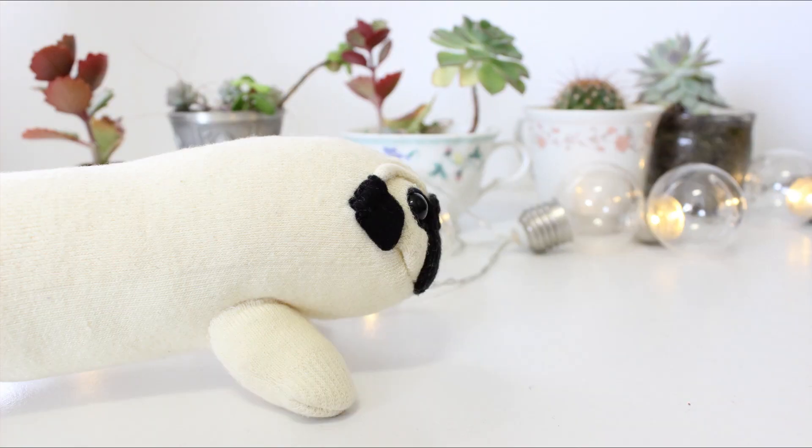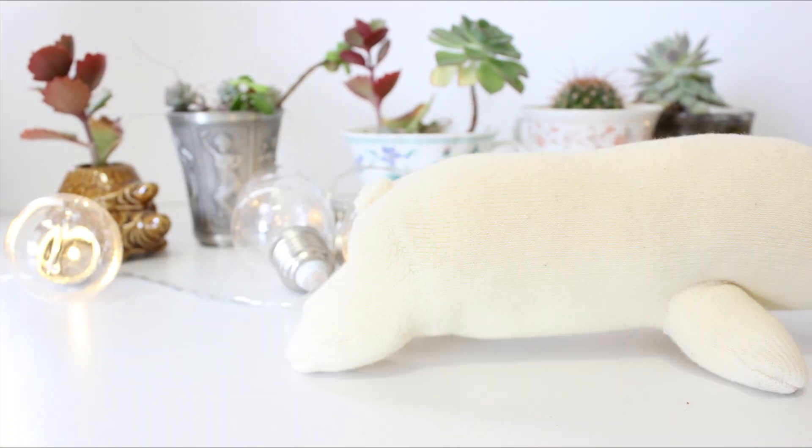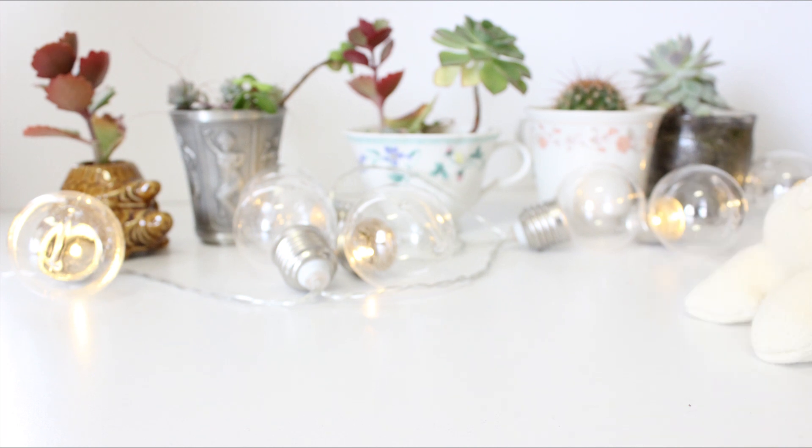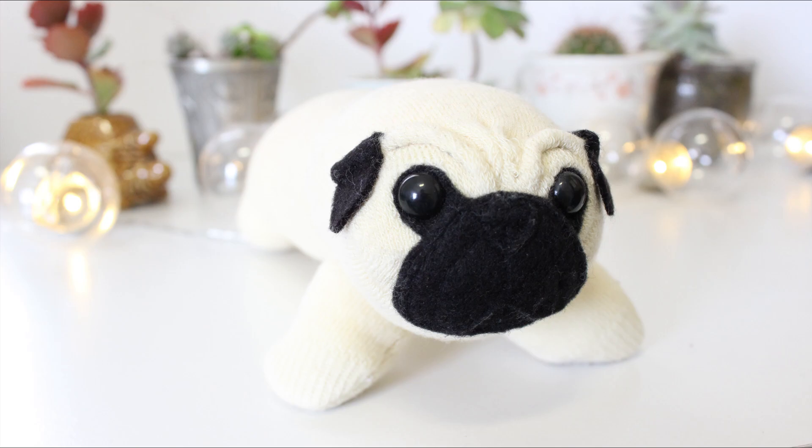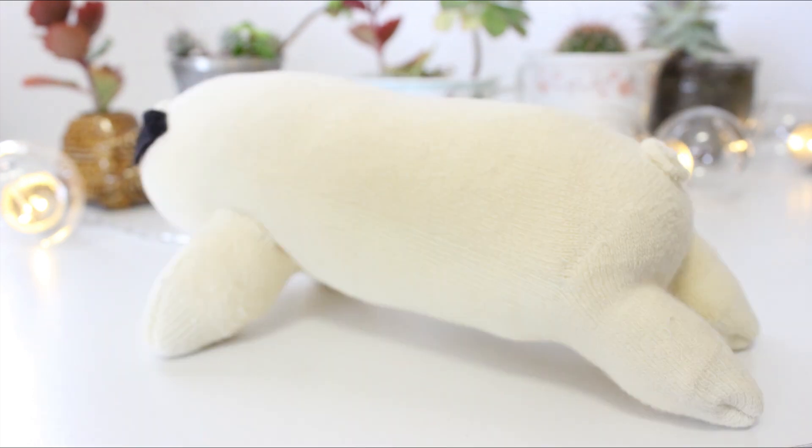Hey everyone, in this video I'm going to show you how to make this super cute pug plush out of a pair of socks. This uses the same basic technique as a traditional sock monkey and is really simple to make. If you'd like to find out how to make your own, just keep watching!